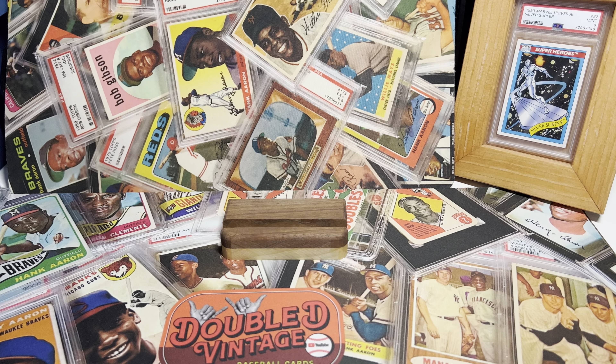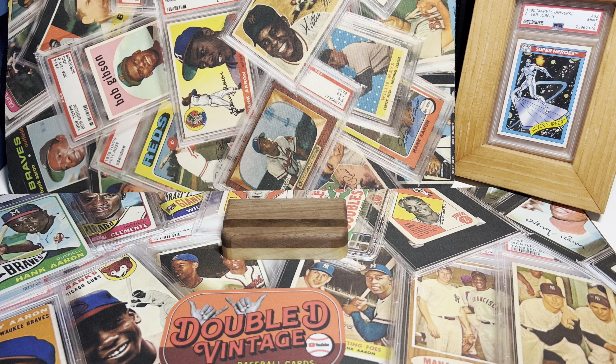Hey everybody, welcome back to Double D Vintage Baseball Cards. My name is Dylan and this is just a collector's video — me sharing how my collection is growing. I got some epic pickups, some mini collections to share with you guys. As a card comes in, I'll grab some cards from my collection that these go with, and share them all, line them up, and do what I love — talking about baseball cards and sharing my journey.